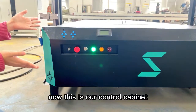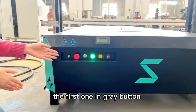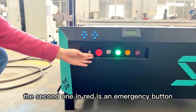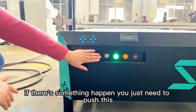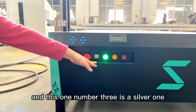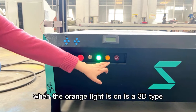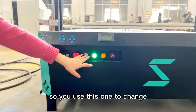This is our control cabinet. Let me introduce those buttons to you. The first one in grey — we always use this to control the temperature. The second one in red is an emergency button. If something happens, you just need to push this and everything will stop. Number three is a silver one — you can change the cutting type. When the green light is on, it's 2D type. When the orange light is on, it's 3D type. You use this one to change.